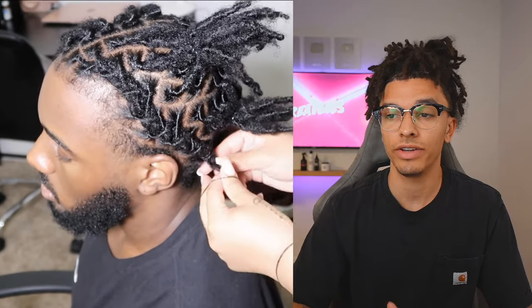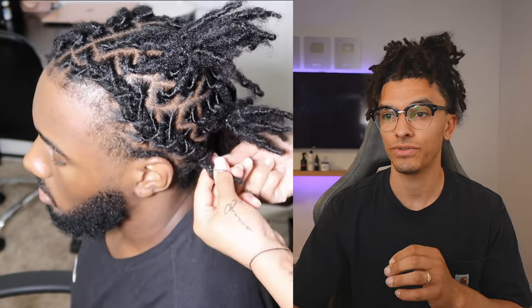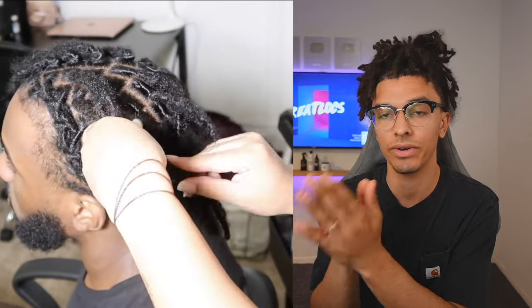I was surprised when I found out that doing barrel twists is actually extremely easy. All it takes is really just grabbing two rows of locks and then pretty much weaving it in. It's almost like a braid but it's actually very easy. I'm going to explain it as she's doing it.